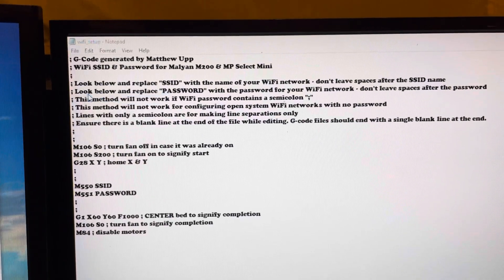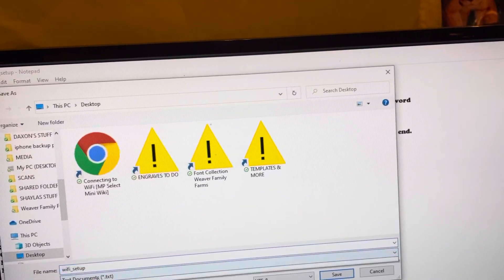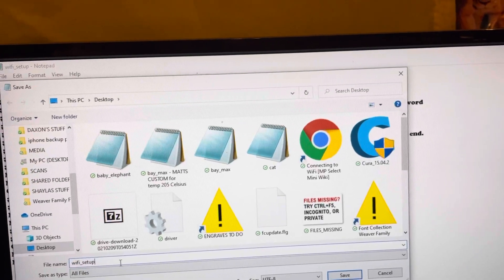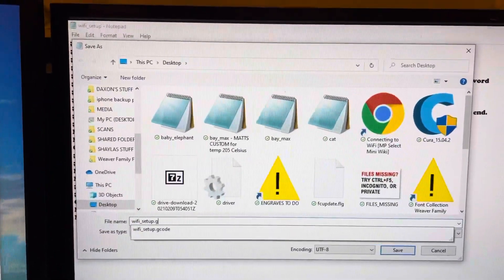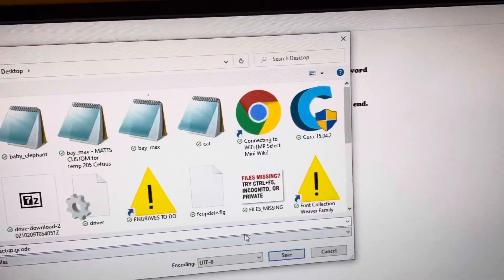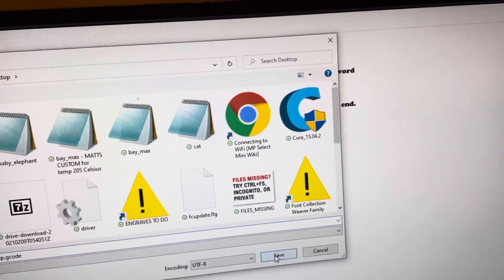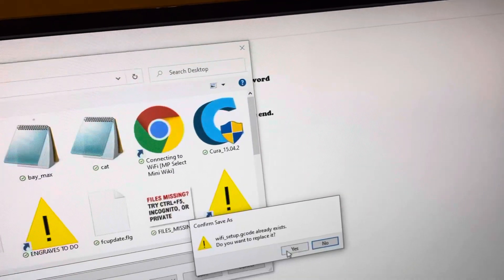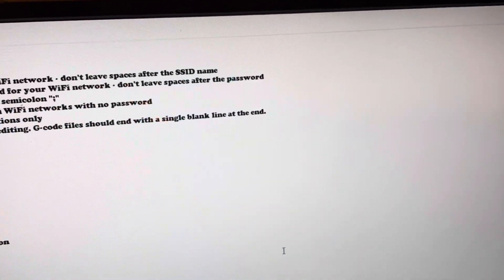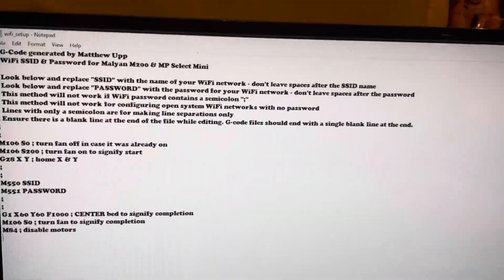Go to File and then Save As. You want to keep the filename as 'wifi setup' but make sure you add '.gcode' at the end, then click Save. It'll ask if you want to replace the existing file — click Yes.